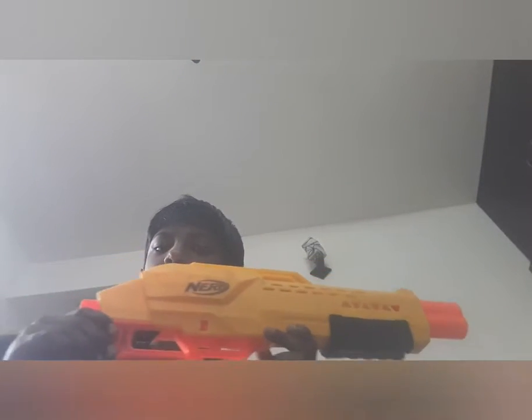Hi guys, welcome to Anki Diva channel. Today I am going to show you my old gun. So this is my old gun.